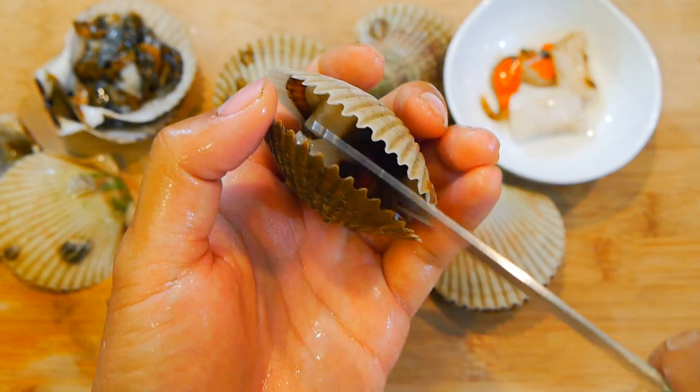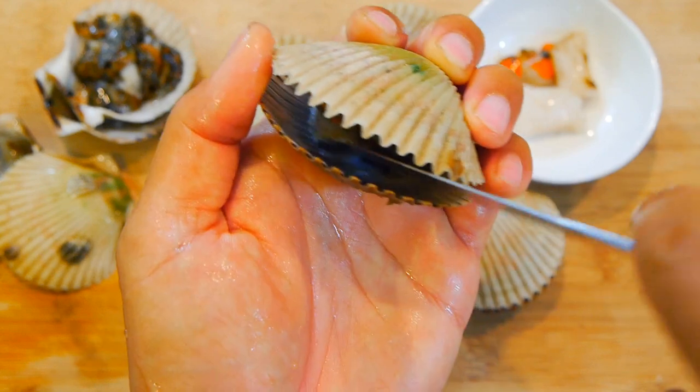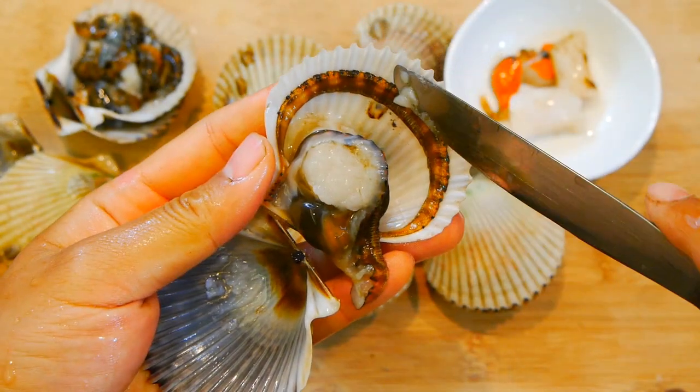With any scallop, the muscle is attached on both sides of the shell. And the best way to remove it is by shucking both sides with a butter knife. Just remember that the meat is really delicate, so be gentle, especially if this is your first time working with these.